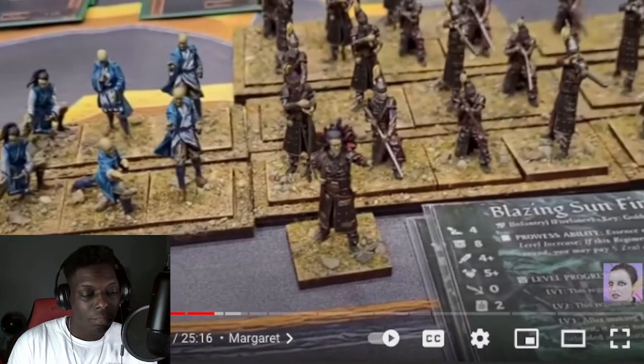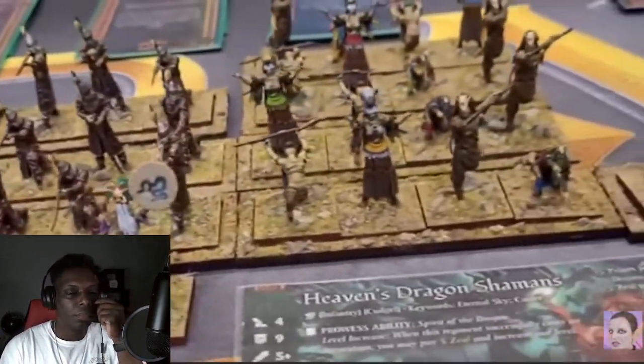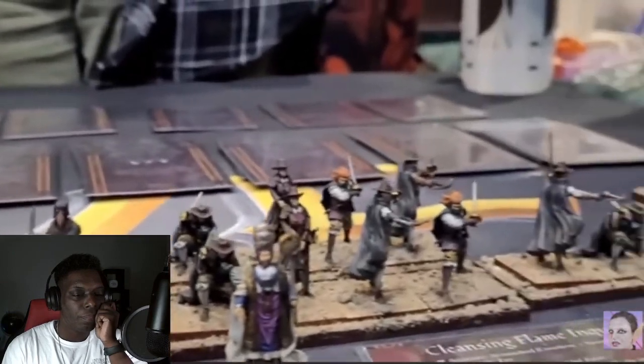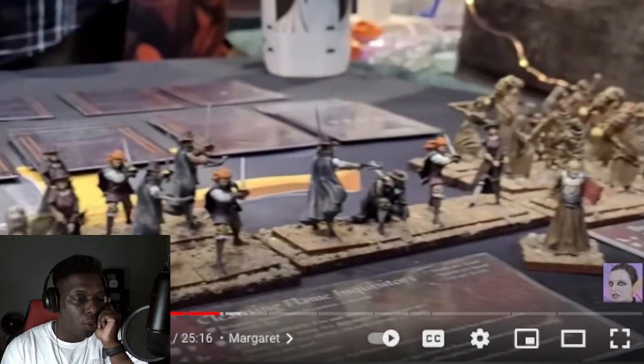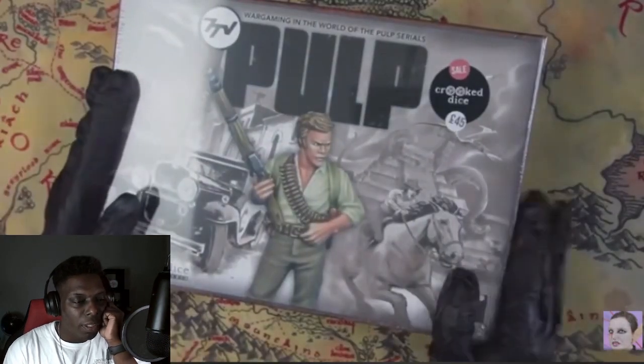You've got Hellenistic Greeks bashing against the Xing Chinese dynasty and Spanish Conquistadors — fantasy counterparts of course, but aesthetically they really evoke those time periods. The models look cool from what I see in this video. She played a demo game and it was pretty fun, so it's super interesting to see it on a table.